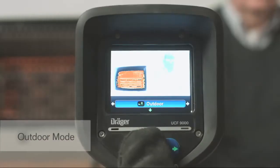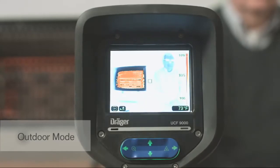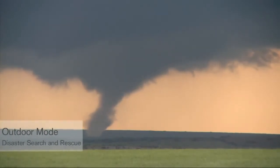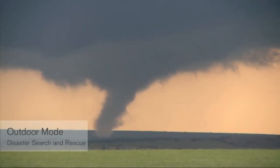Outdoor mode is also called reverse polarity mode. In this mode, hot objects appear dark and cool objects appear light. Outdoor mode is useful for nighttime operations or search and rescue operations. For example, during search and rescue operations, outdoor mode can help you locate victims.